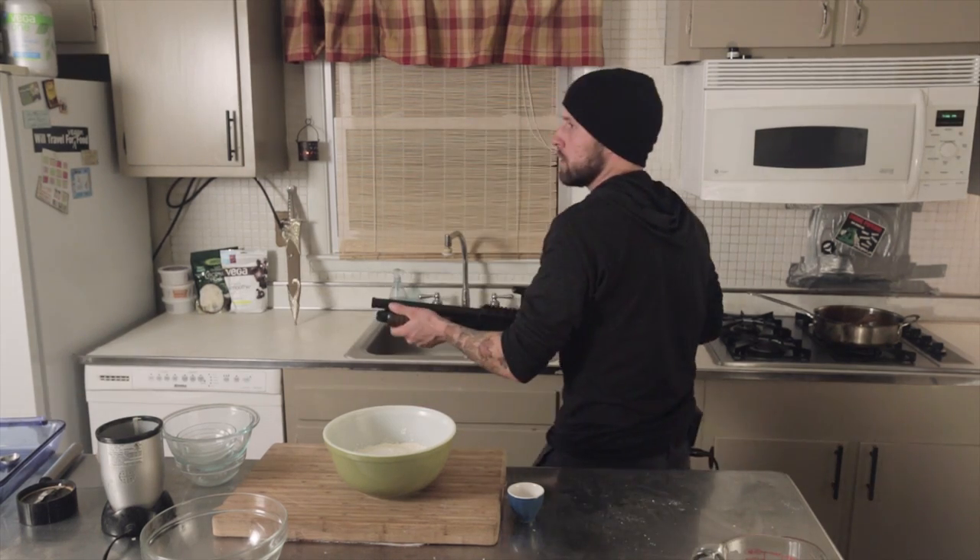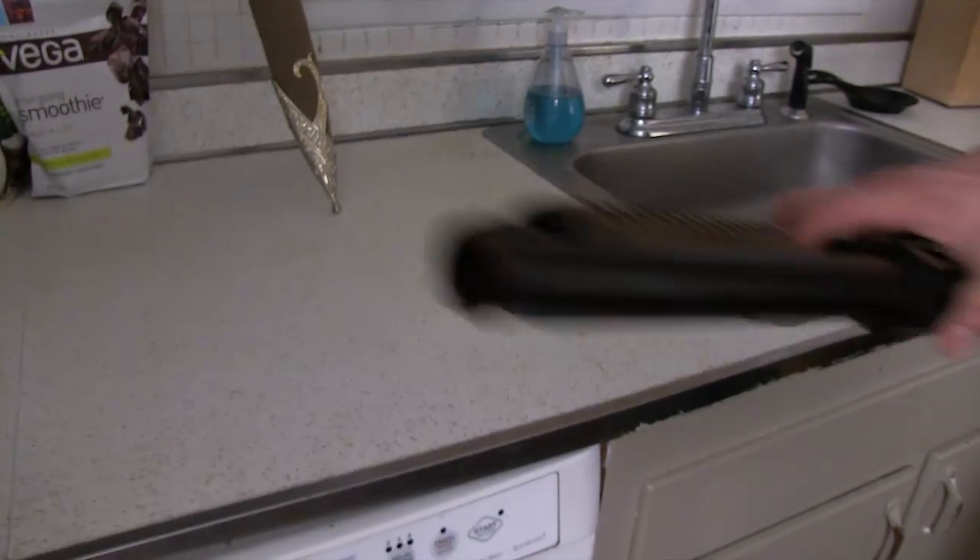Once our vegetables are all sautéed up and cooling off, we're going to start our batter — batter, I just met her. We're going to start with all of our dry ingredients: three-quarter cup of organic stone ground cornmeal, one cup of all-purpose unbleached flour, a quarter cup of sugar, three teaspoons of baking powder, and one teaspoon of salt. Sorry guys — wandering zombie. You know you can never be too careful in the middle of a zombie apocalypse. As I was saying, one teaspoon of salt.